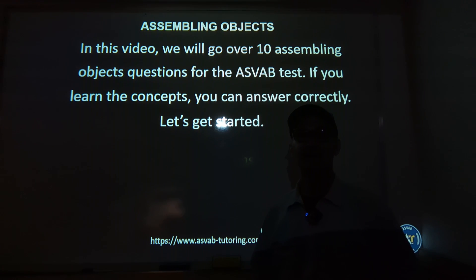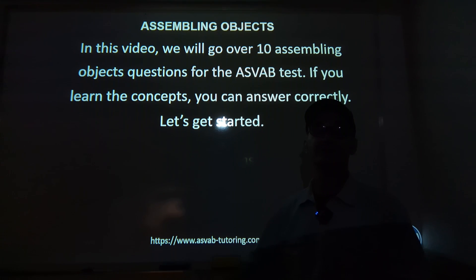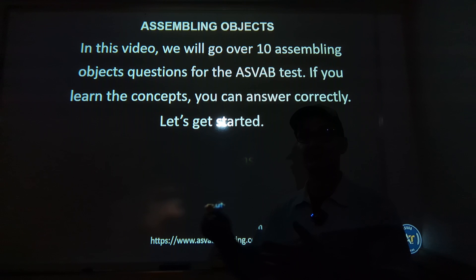Hey fellow problem solvers, Colfax Math here. Today we're going to go over assembling objects for the ASVAB military placement exam. What I would highly recommend you do is have a notebook and pencil out in front of you, pause the video, do the problem before I do the problem, unpause the video, and then watch how I solve it. The way to get good at this exam — any standardized math exam — is to do a lot of practice. You have to be doing the problems to get good at them.